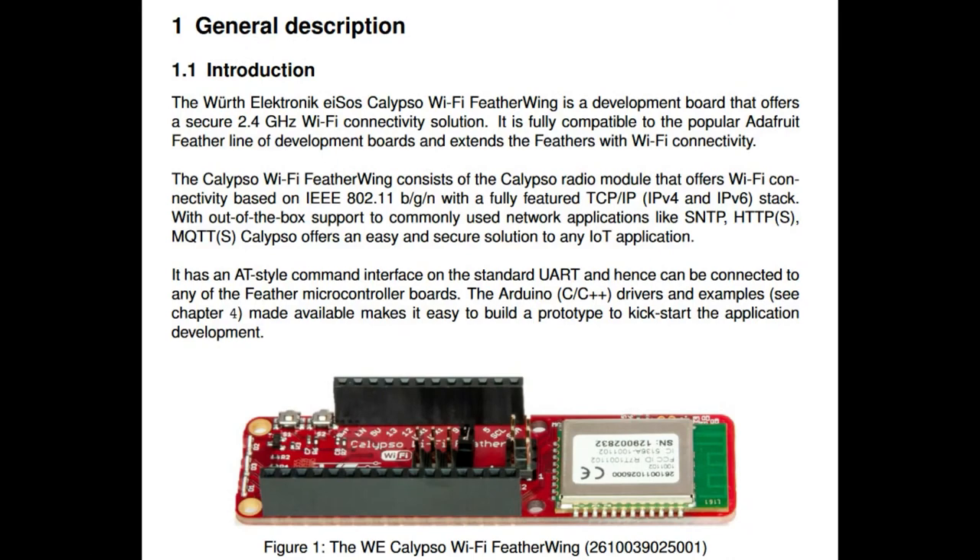And lastly, there is a Calypso Wi-Fi Feather Wing. This is a Wi-Fi module you can use to connect to the Internet securely. It uses UART and there's an Arduino library with AT-style command structure, which is really common. So you can't really use this and the mesh wing at the same time unless you have two UARTs and can rewire it — for the most part you just pick one or the other.